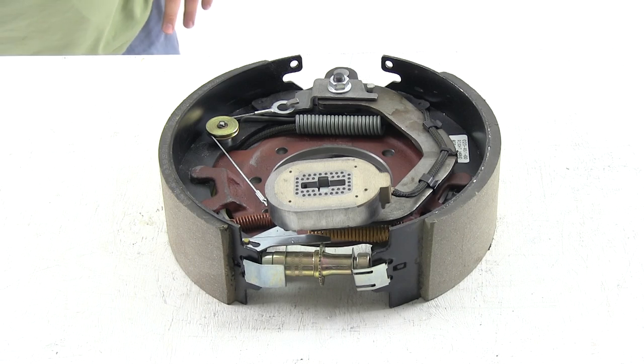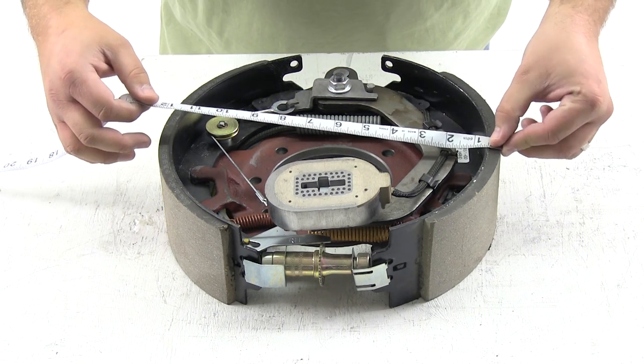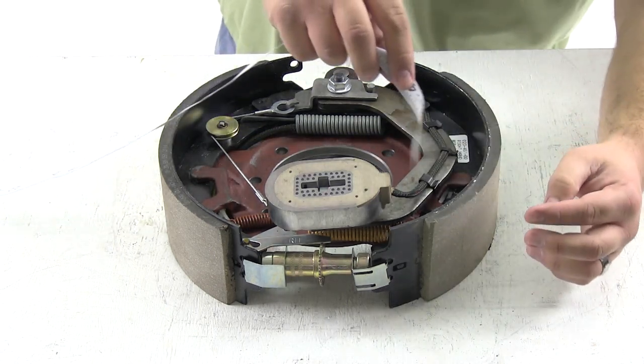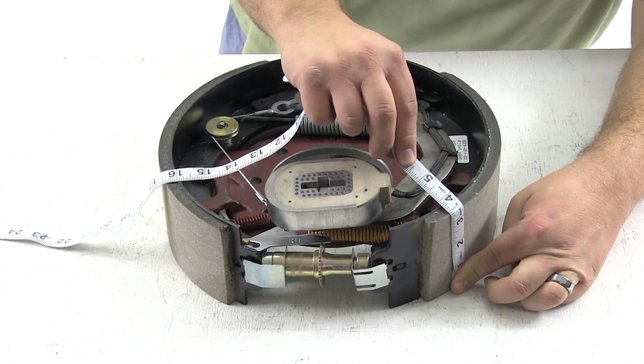Today we're going to show you Dexter's self-adjusting electric trailer brake assembly for the right-hand side, part number 23-451. This is a 12 and a quarter by 3 and 3 eighths inch brake assembly. We'll measure the diameter across the shoes — there's our 12 and a quarter inch mark — then we'll measure the width of the shoe, and there's our 3 and 3 eighths.